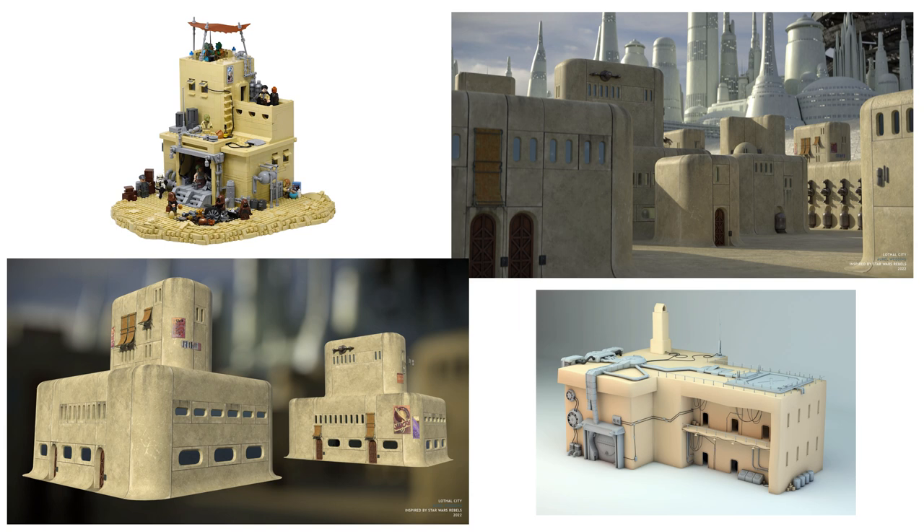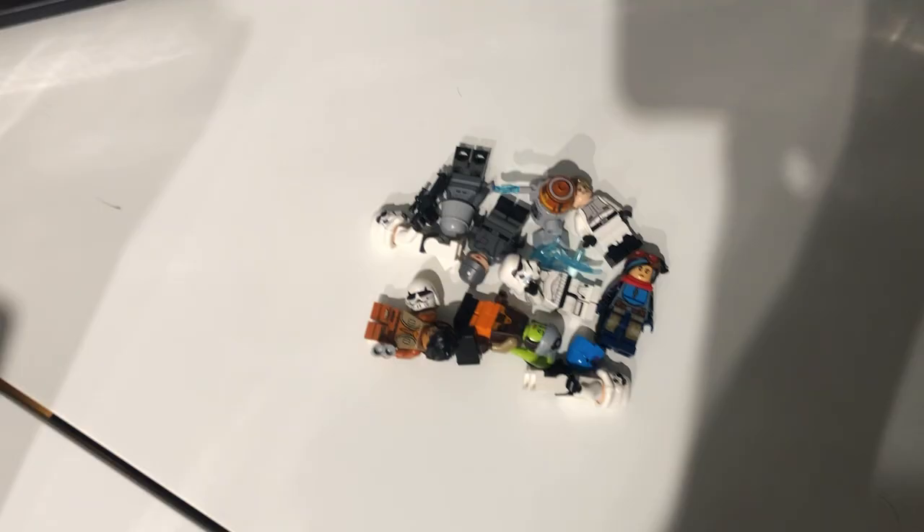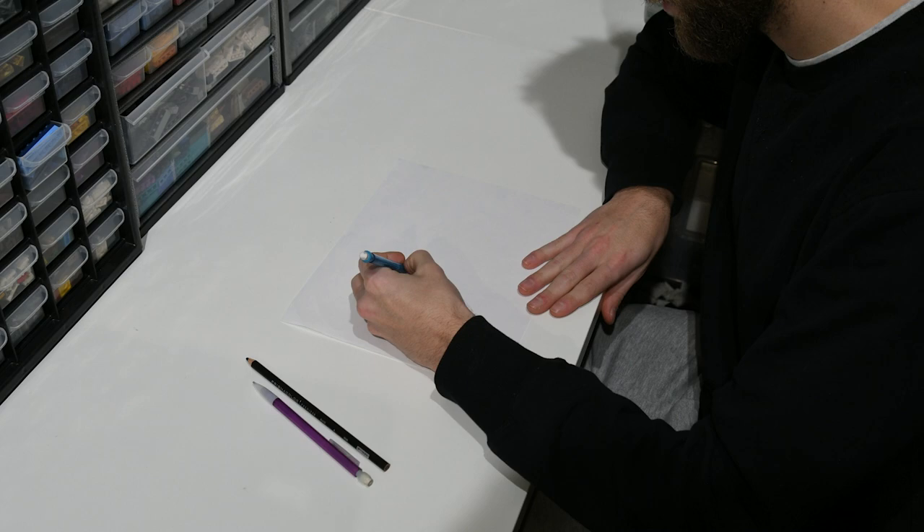Lothal is a planet in Star Wars where a huge chunk of the show takes place. I began looking at some concept art and scrolling through Pinterest for some inspiration, and after playing around with my minifigures, I got to building.